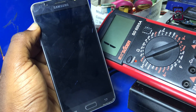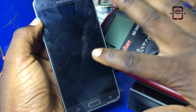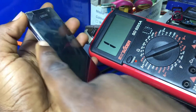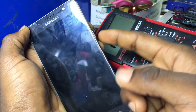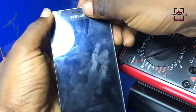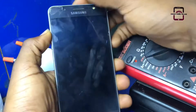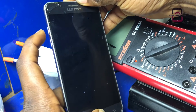As soon as the phone is completely powered off, you will need to press and hold the home button and the volume up button at the same time, then keep pressing the power button until you see the Samsung logo. Then release your hand from the power button and keep holding the home button and the volume up.